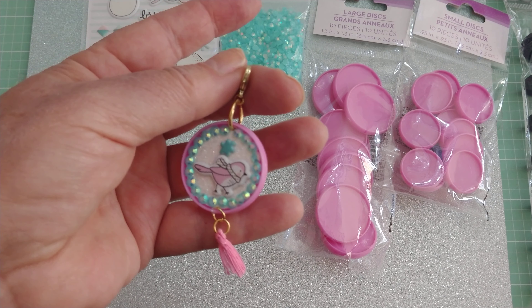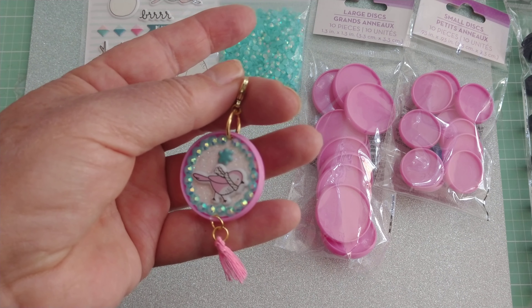Anyway, just wanted to share this cute little idea with you, and until next time, do what makes you happy. Bye for now!